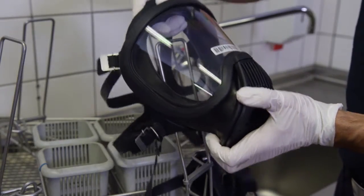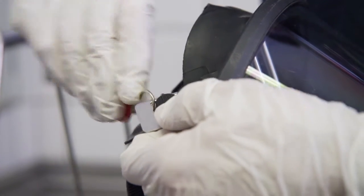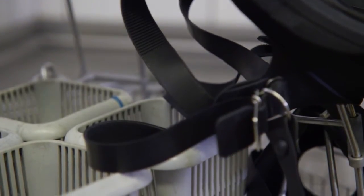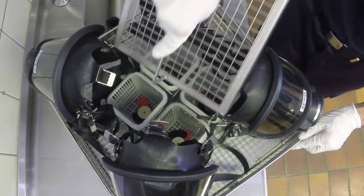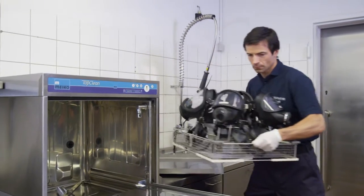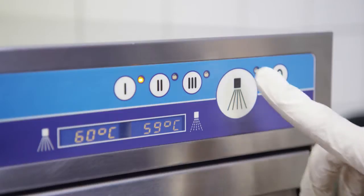Top Clean M. Just a tip: attaching identification tags to each mask and its component parts will make reassembly much easier. This way you will have no problem matching each mask with its parts after they are cleaned. Because of the construction of the basket, all parts are guaranteed to be in the optimal position for cleaning. All you have to do for the next step is insert the loaded basket into the Myco Top Clean M cleaning and disinfection unit.